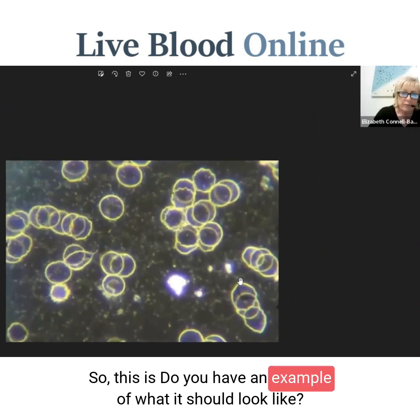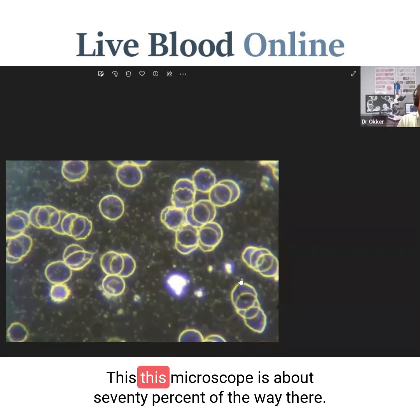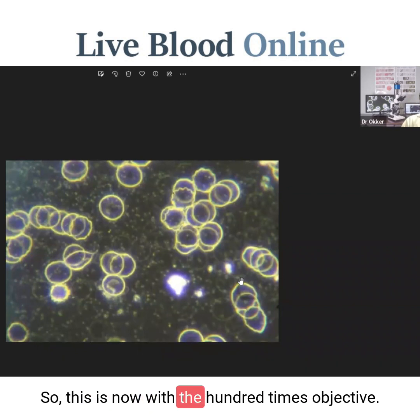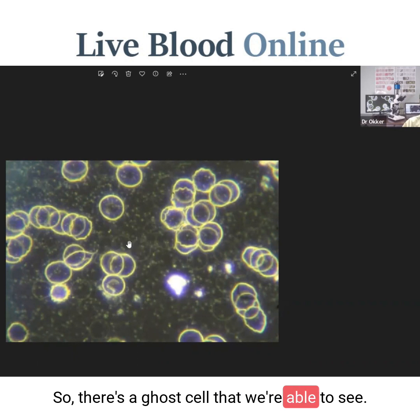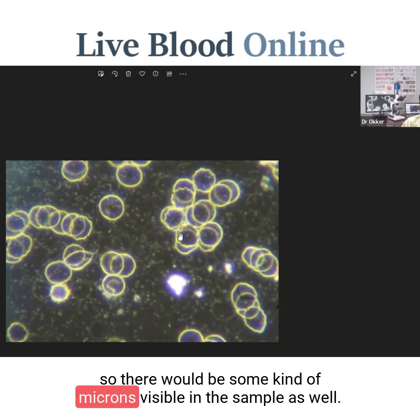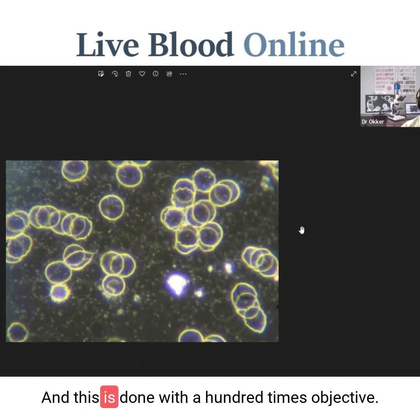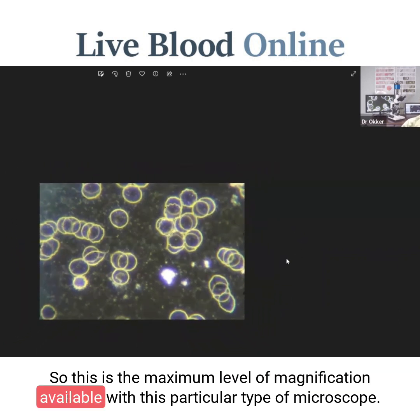This next microscope is about 70% of the way there. This is now with the 100 times objective, and here we are able to see a little bit of clarity in between the cells — there's a ghost cell visible, and some spots that would most likely be moving chylomicrons. This is the maximum level of magnification available with this particular type of microscope.